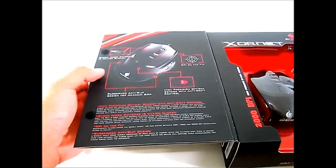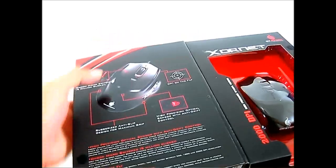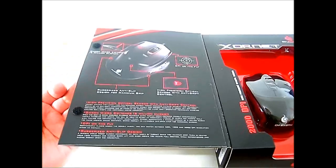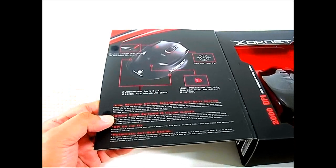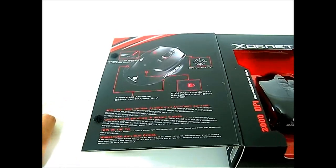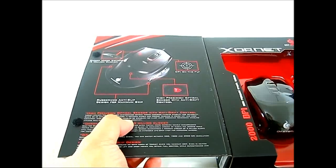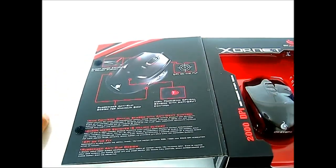It has the same rubberized anti-slip design. Unlike the CMStorm Spawn, it doesn't have the Japanese-made scroll wheel, but that's not a big deal-breaker at $29.99. It still has Omron micro switches and what looks like a good sensor. The box also mentions "anti-drift control," which is essentially angle snapping — most pro gamers don't like it. Importantly, just like the CMStorm Spawn, it can be disabled. There's also a mention of 3D software downloadable for the Xornet, similar to the custom software available for the Spawn.